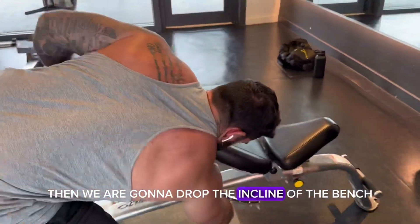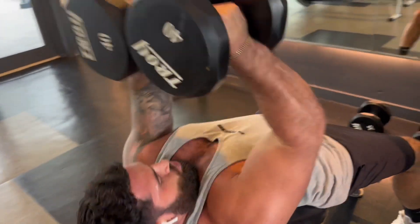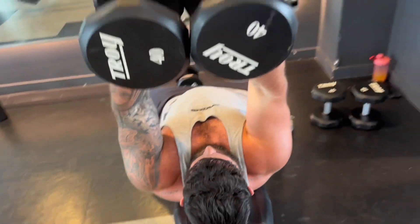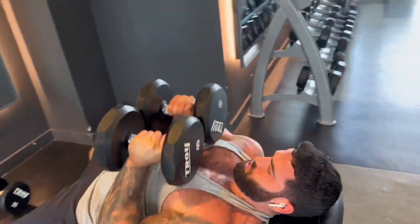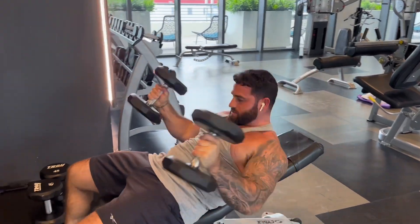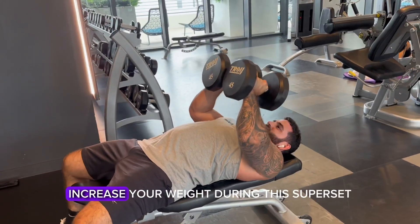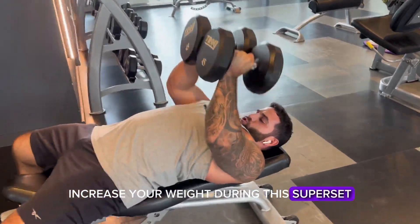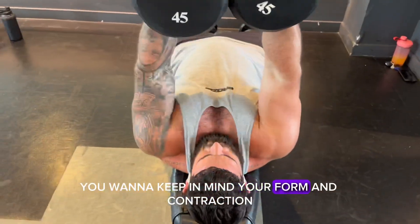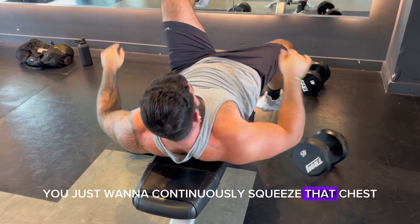Then we're going to drop the incline of the bench and increase your weight, and go back at it. One last time, drop the angle all the way flat on the incline and increase your weight. During this superset, you want to keep in mind your form and contraction — just continuously squeeze that chest until you get a crazy pump.